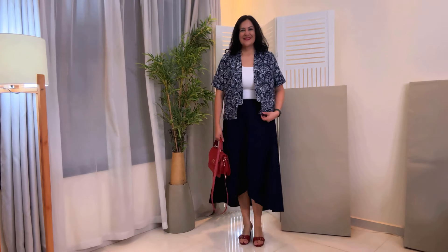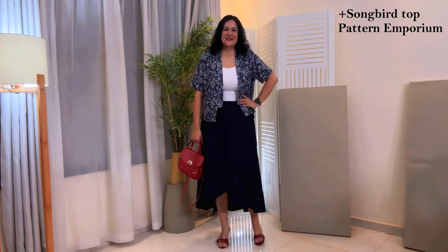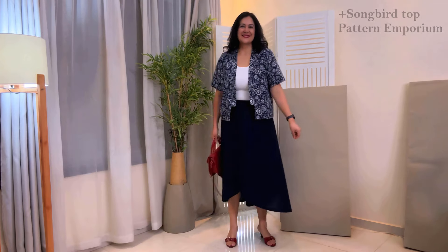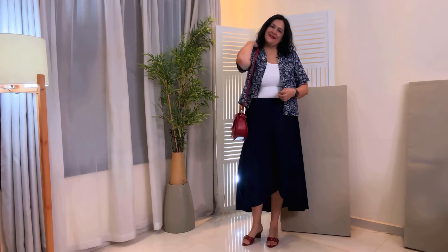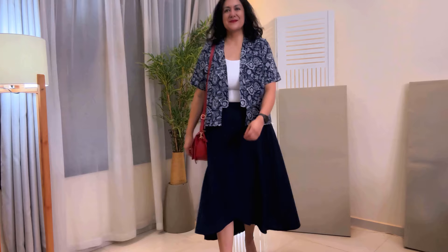Here I've got a white cami tucked into my skirt and one of my Songbird tops — Songbird is from Pattern Emporium as well — in a shorter version in a structured linen rayon blend. It looks really nice, and another option is Songbird in white, which I think goes together perfectly. I love the look here — another way to wear a light layer on top.